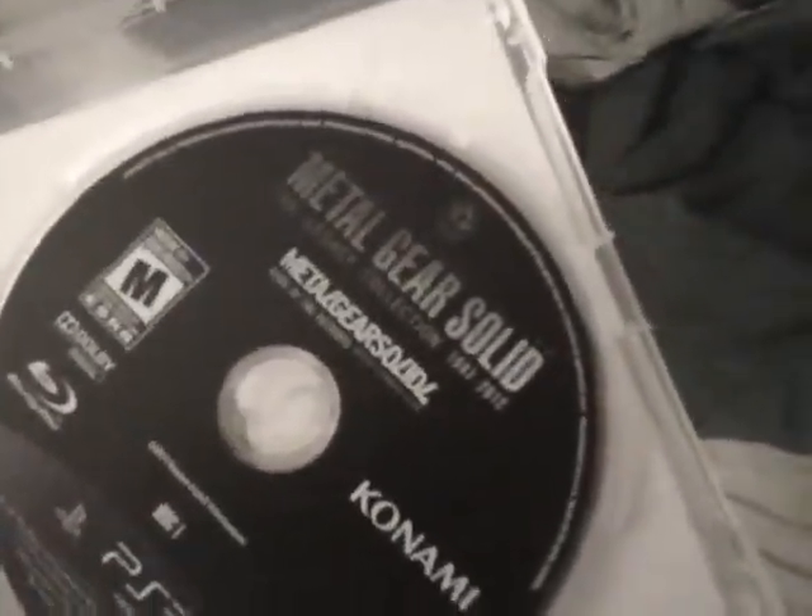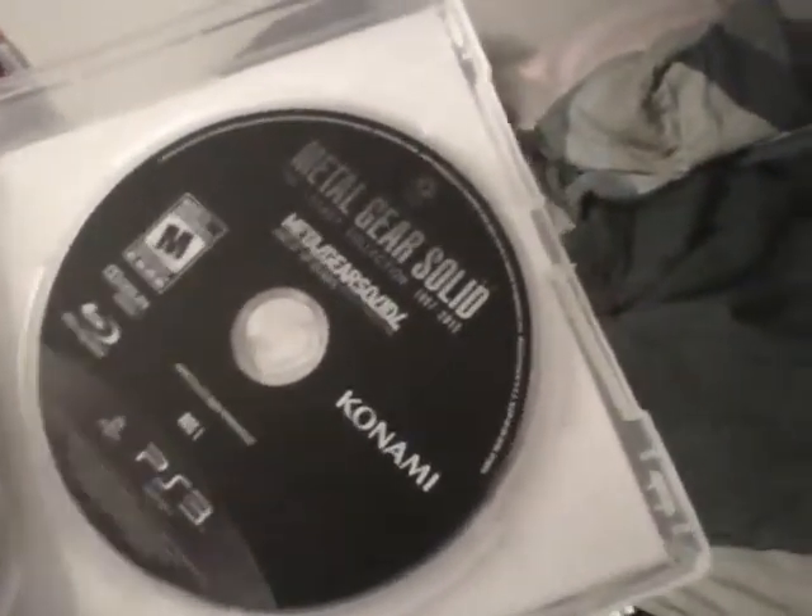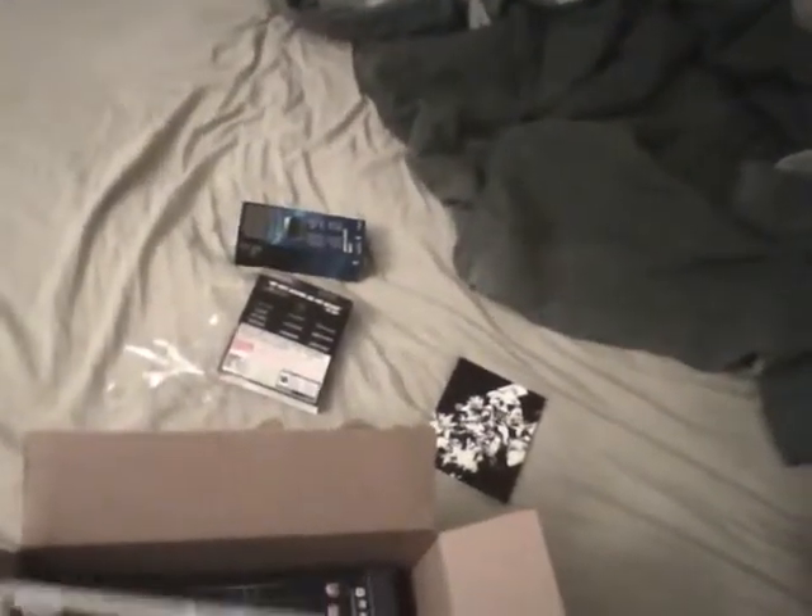On the second disc we've got Metal Gear Solid 4 by itself — the trophy edition. I had that game so I sold it. This collection cost $49.99, but I made about $8 from selling Metal Gear Solid 4, so I ended up paying about $42 when you factor that in. I'd rather have the trophy edition anyway. This is a good collection if you don't own any of the Metal Gear Solid games.